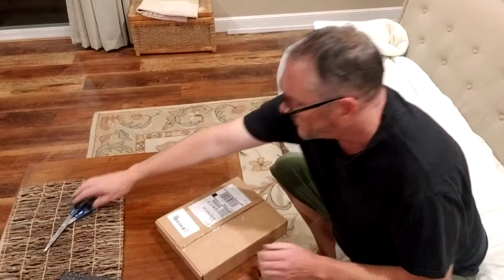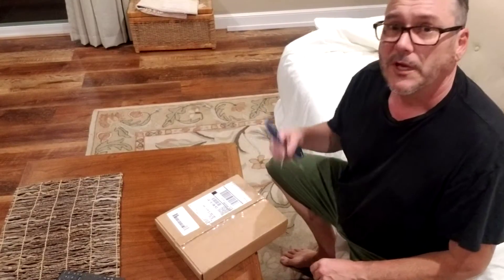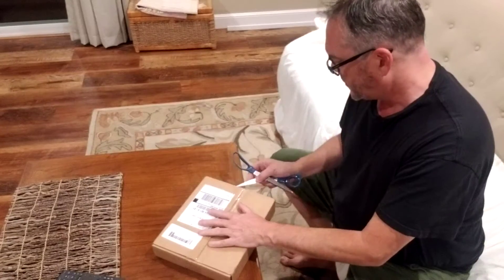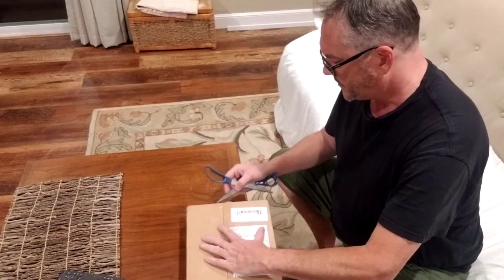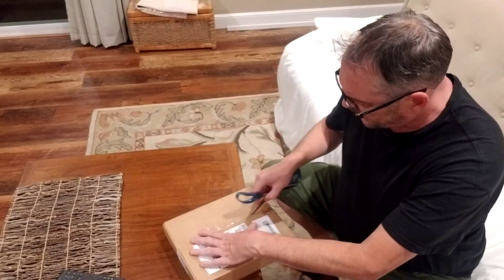Alright, I'm going to do another unboxing video. I'm constantly ordering products for my art, so I'd just like to see how they turn out and I'm going to share that with you guys as well.